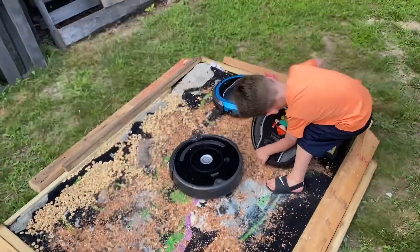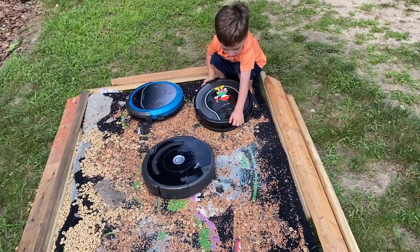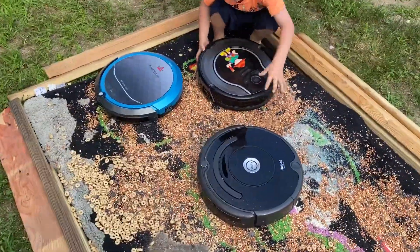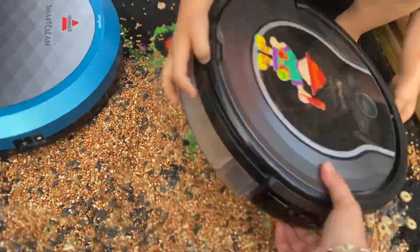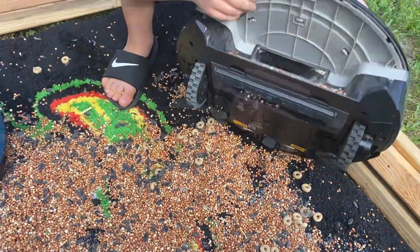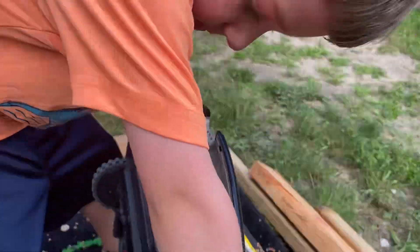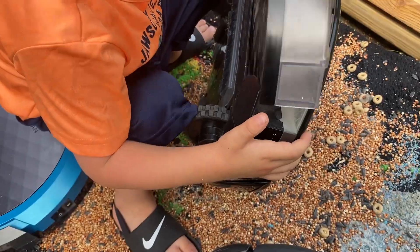Okay, this is Part 2 because Part 1 got kind of cut off at the end. I think we're gonna have to rework this challenge — put it on a flatter surface with less stuff in it, because they're really struggling. It's just filled with bird seed. Okay, there you go — sorry, trying to push it back in.